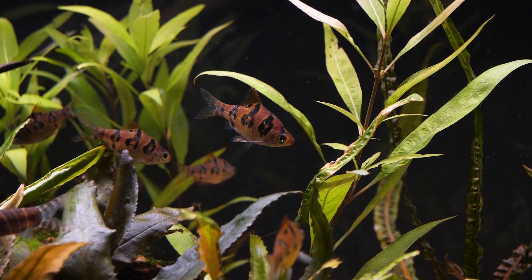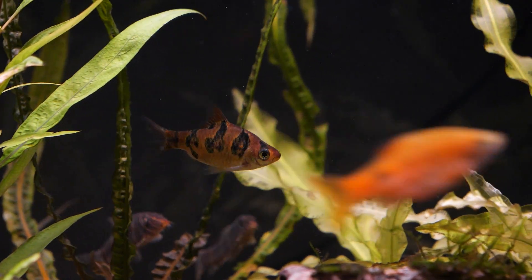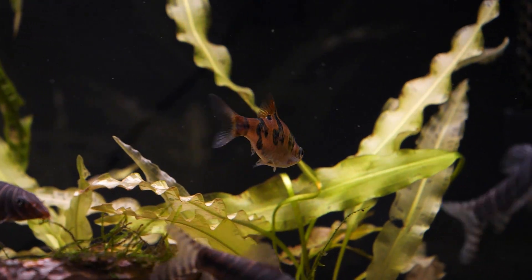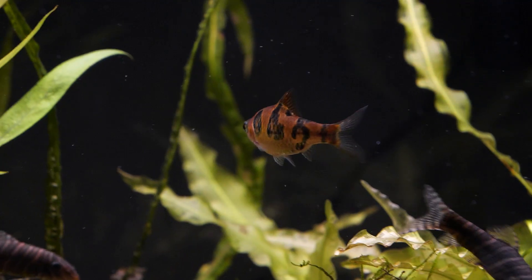When feeding the snakeskin barb, it's important to realize these fish are micro predators in nature. They feed on open water column zooplankton, insect larvae, small crustaceans, and small worms. In the aquarium, give them a diet with a good percentage of insect-based protein like bug bites. Being a barb, they can be prone to bloating if fed only dried food, so weekly frozen food feedings are definitely recommended.